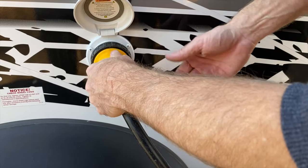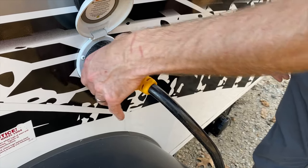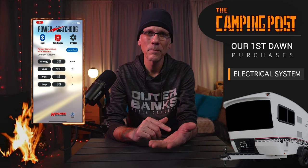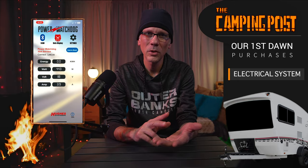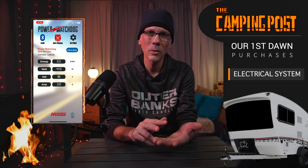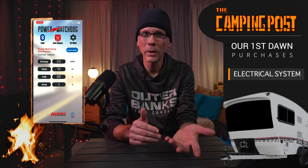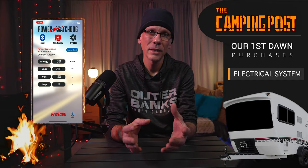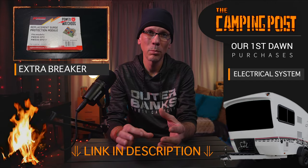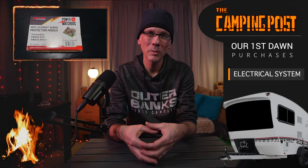The nice thing about our Watchdog is it does have Bluetooth capability so we can monitor the electrical draw on the system as well as set limits for voltage and wattage. So if we go outside of those parameters, it will send us alerts so that we can shut down power and take appropriate action. This Watchdog also has a little breaker — this one blows when it gets a bad surge. So we made sure to buy the extra replacement part and we keep that in the camper so that if it does blow, we can get that fixed and be up and running again.